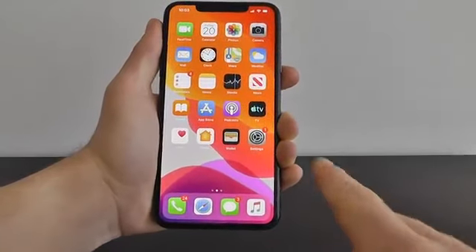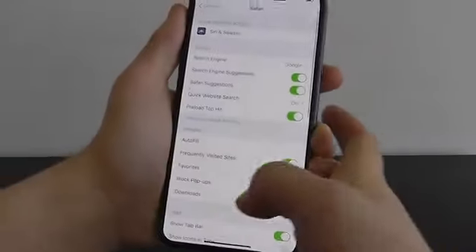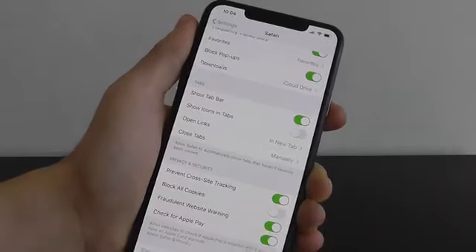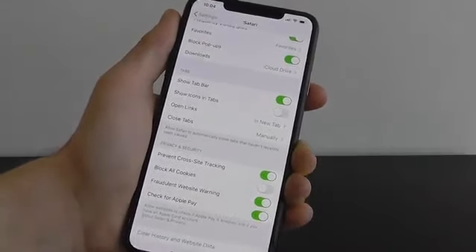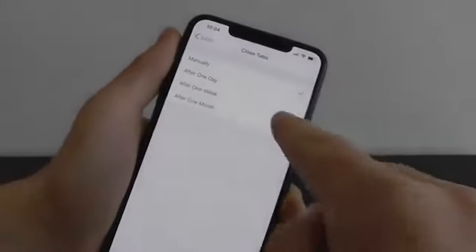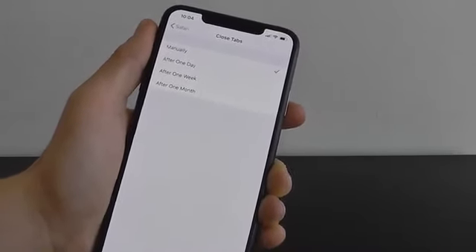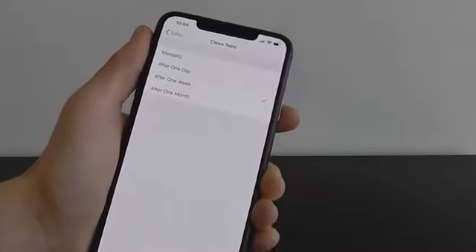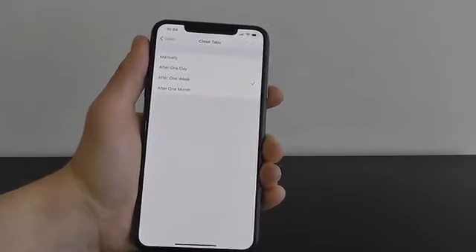Go into Settings and scroll down until you see Safari. If you scroll down, you'll see Closed Tabs, and right now it's set to manually. If you click on it, instead of manually you can have it purge after a day, a week, or a month. I don't really recommend a day, but a week or a month is a good setting to automatically purge tabs you aren't looking at anymore and keep Safari nice and clean in the background.